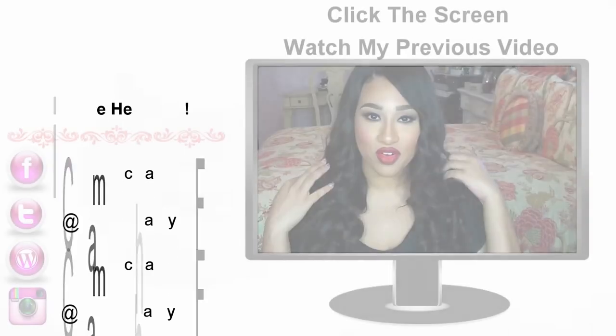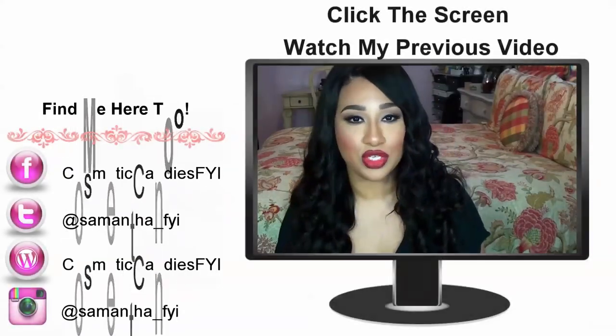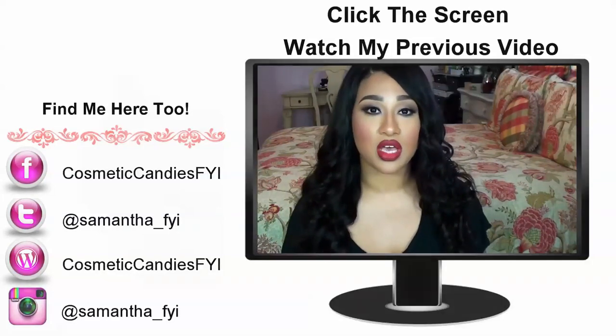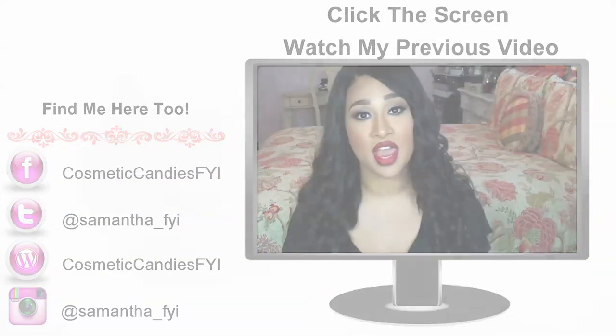Until next time, I'll talk to you guys later. Bye! The company that I'm wearing right now is Glam Angel's hair. The hair that I have in now are three bundles of their Peruvian straight hair. And I'll see you guys later.